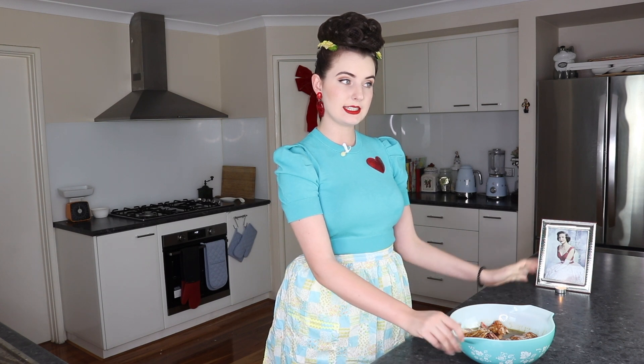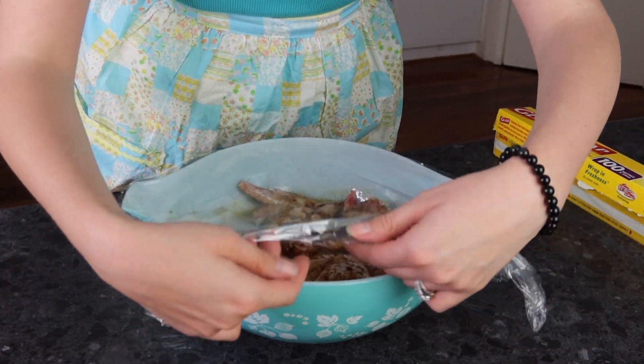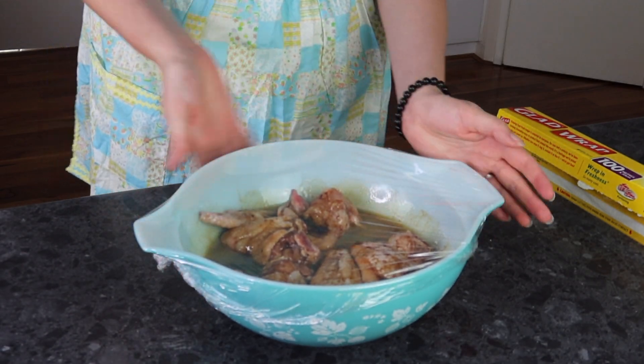We now need to cover our chicken mix and leave it at room temperature for a couple of hours. Now it is the Australian summer and I don't 100% feel comfortable just leaving chicken out on the bench, so I am making sure to crank up the AC just so I don't get food poisoning or salmonella when I'm home alone.